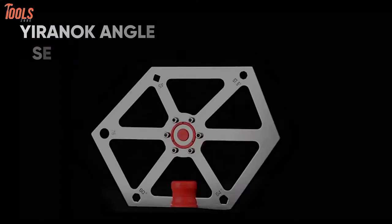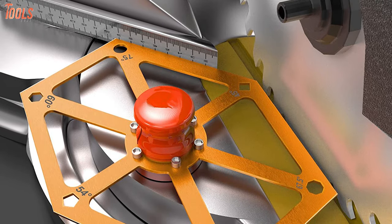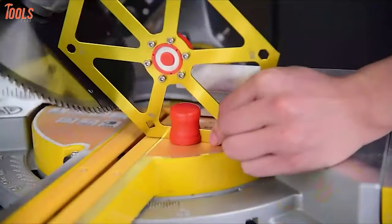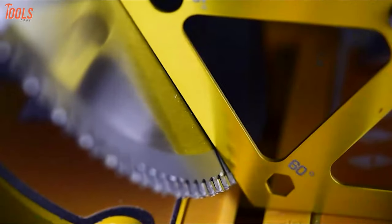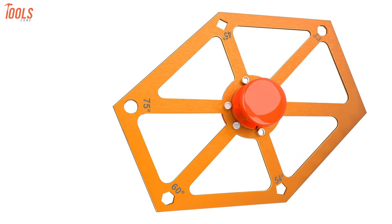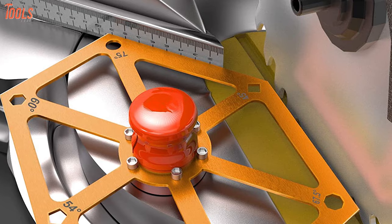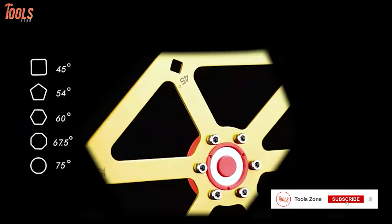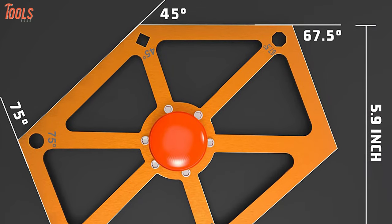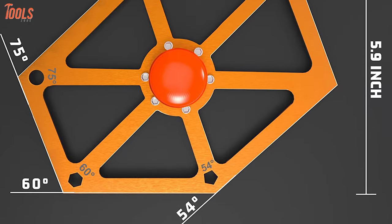Make accurate angle settings and checks with the Uranoq Angle Setup Block — a tool that quickly sets the angles of your miter saw blades or cutting boards to save time. Suitable for miter cutting, molding, plumbing, woodworking, carpentry, and more, it's constructed with anti-rust and waterproof anodized soft aluminum for high-end durability. It comes with commonly used angle presets from professional surveys: 45, 54, 60, 67.5, and 75 degrees, simplifying angle setting and checking for all woodworking or home DIY projects.